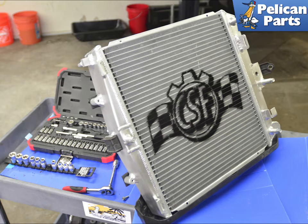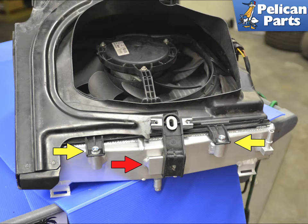Here is the CSF all-aluminum radiator, without the plastic weak sides of the factory radiator. Installing the CSF radiator is a direct fit — everything will line up as factory, and you will reuse the factory hardware and mounts.